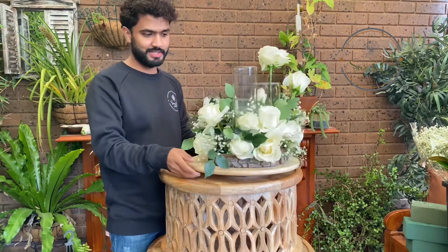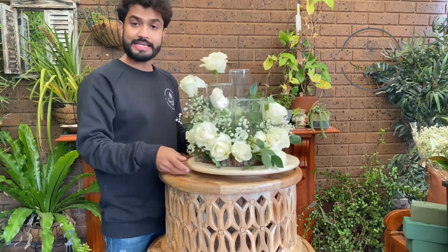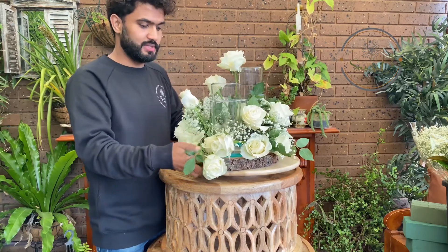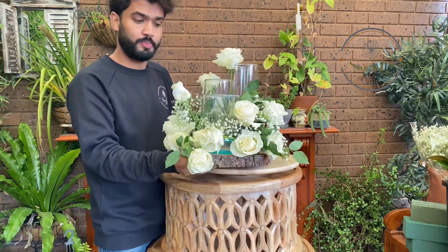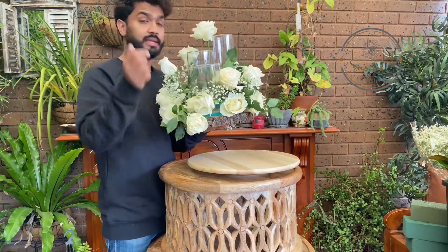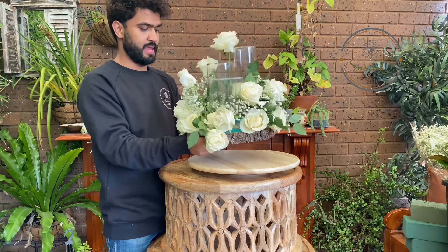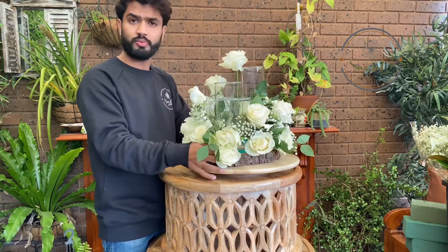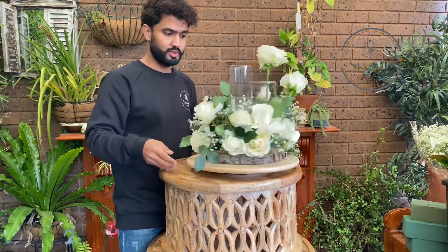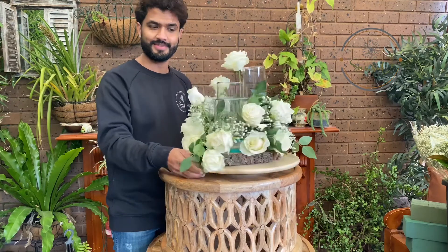So this is our final product, the rustic modern centerpiece. As you can see, we can lift it from here and we have the wooden base, and there are click-and-boil containers where you can put water. Then you can put a floating candle or you can put big candles inside — it's up to you. This is how it looks. Hope you like it!